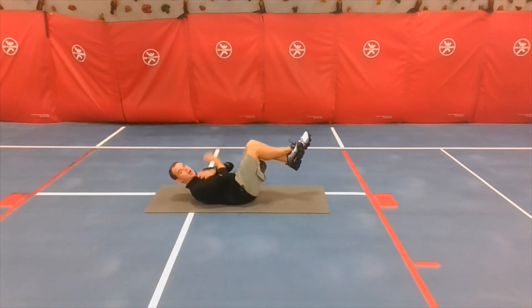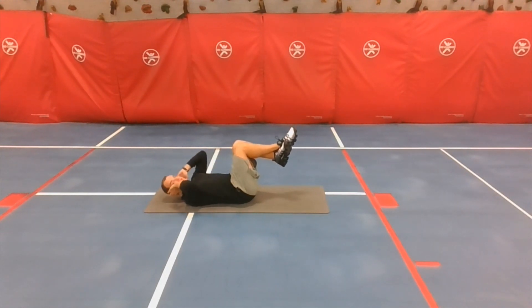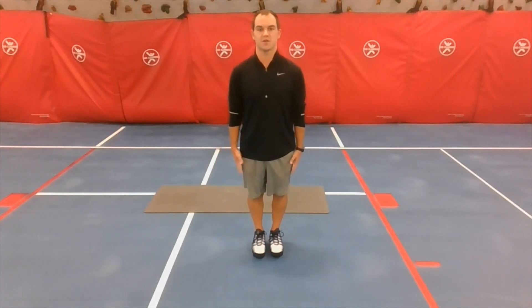Next one is crunches. Lay on your back with feet up, cross your arms or put them behind your head, and your shoulders should come off the ground when you do a crunch. Then jumping jacks — we've been doing those, so feet together, arms at your sides, and jump out.